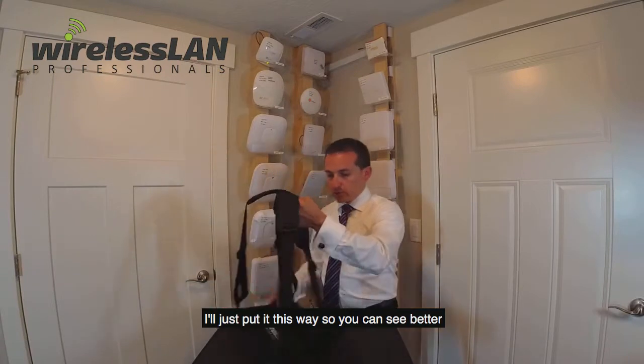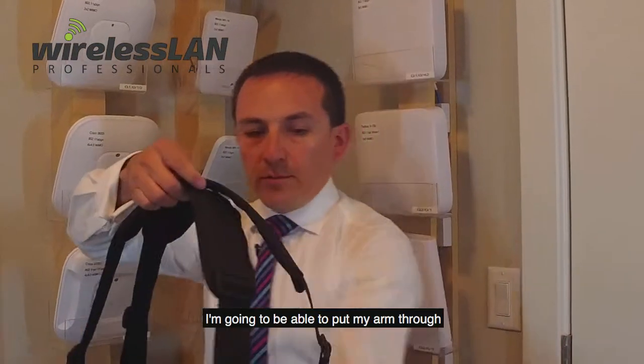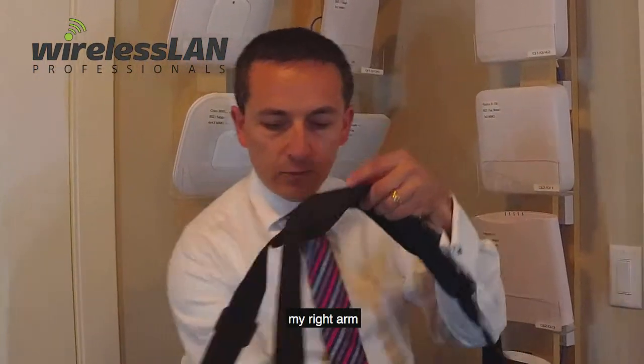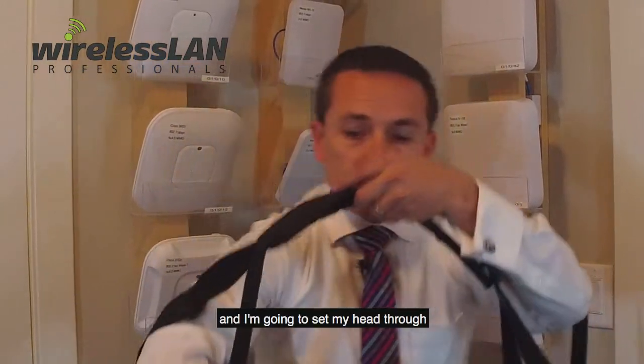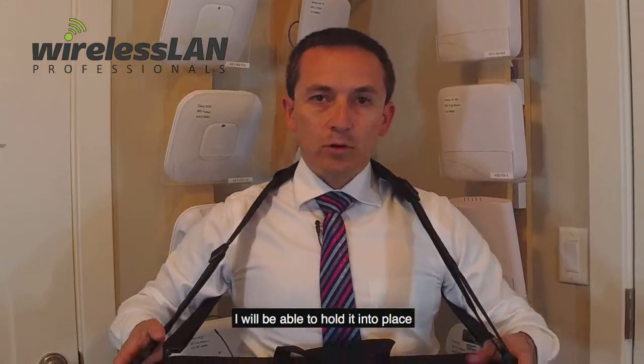Just put it here so you can see better. I'm going to be able to put my arm through on each side — my left arm, my right arm — and I'm going to set my head through. That way, if I already have the computer and the tray, I will be able to hold it into place.